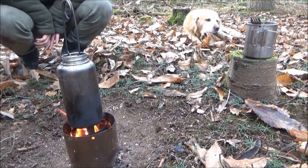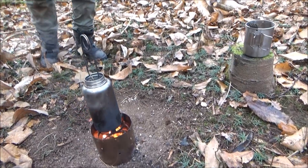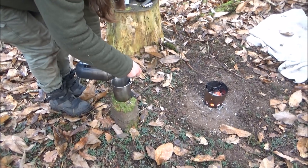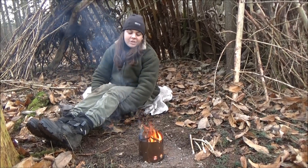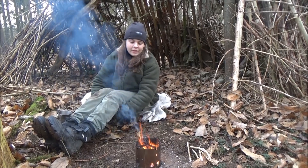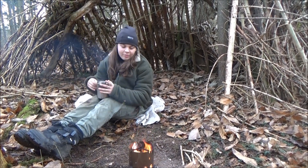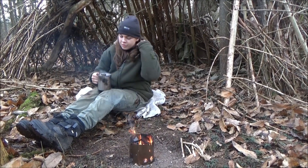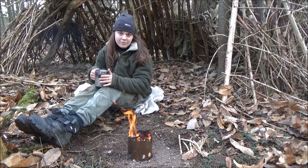I've just got a rolling boil now, going to take it off and pour it into my cup. It's a really, really good stove — enjoyed using it today. Got my brew here now, lovely and hot. That was a quick boil and hardly needed any wood, just a few twigs and got me a tea.